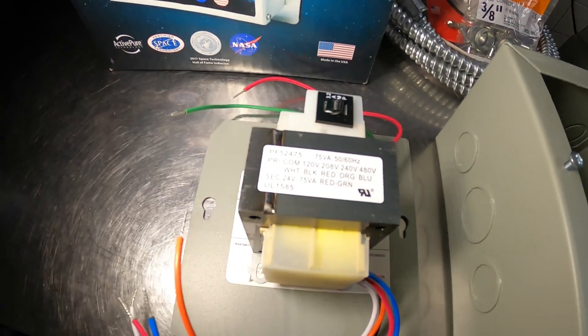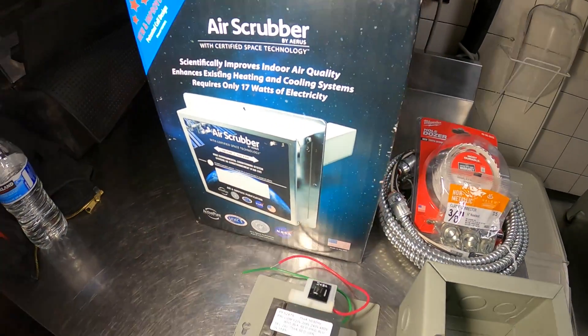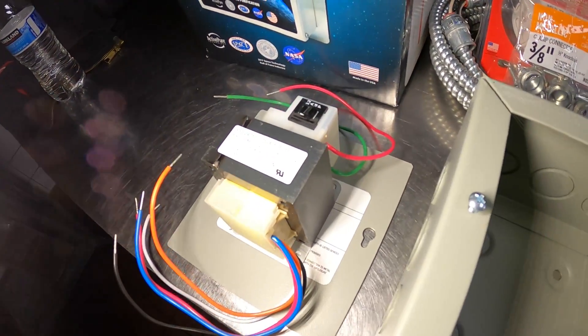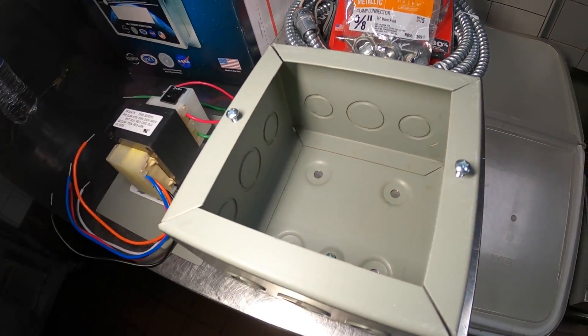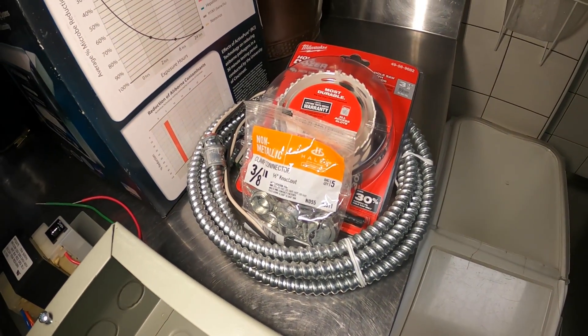We're also going to be installing a transformer to step down the volts from 208 to 24 volts, as this is what it runs on. We're going to install the transformer in an enclosure and run BX with clamp connectors.